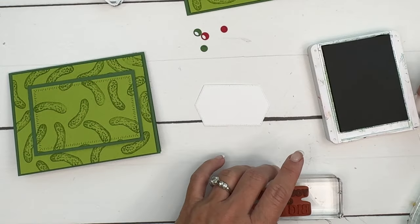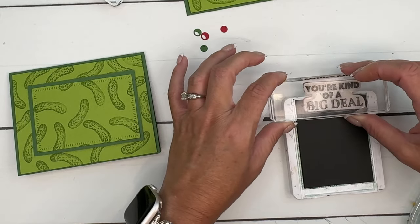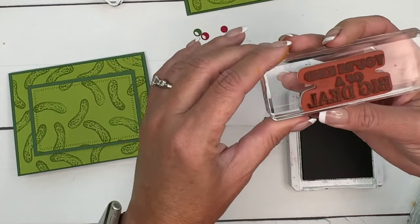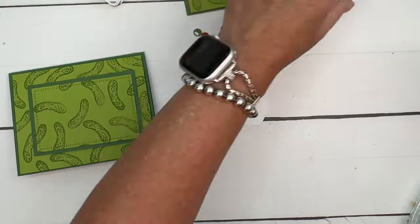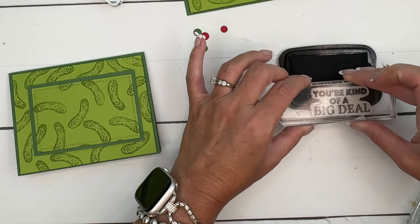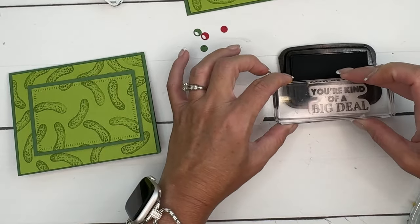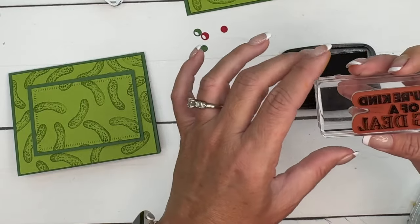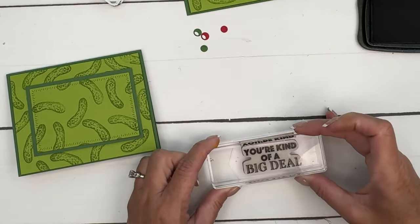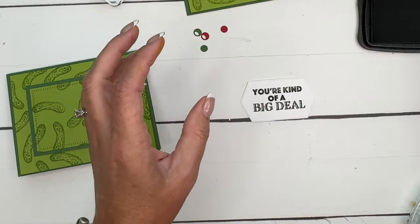I'm going to be a little daring and try to do this without Post-it tape. I'm going to ink the bottom half in Garden Green — yep, got it — and then bring over my Memento and go up to about where I can eyeball it. I can tell I didn't ink it enough so I'll go up a little bit higher — now I've got it. Let's see if I can get it straight. All right, we got it!